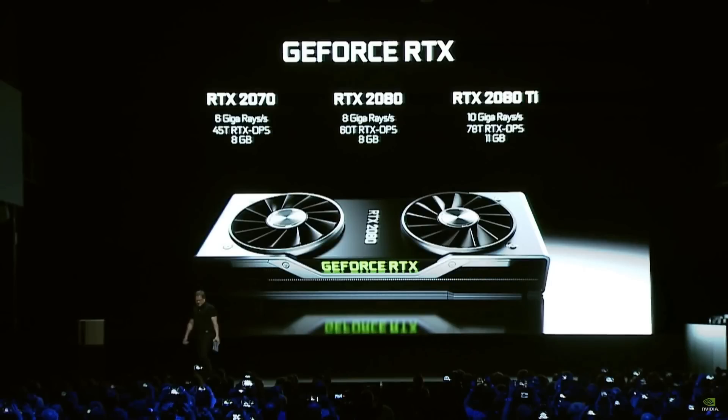Howdy folks, this is Checkers and we are here to talk about the GeForce RTX as presented at Gamescom 2018 by NVIDIA, from a real world theatrical lighting designer's perspective.